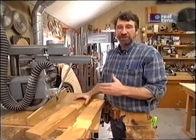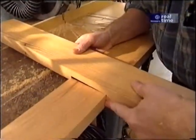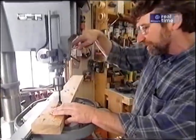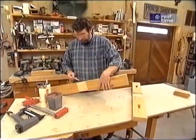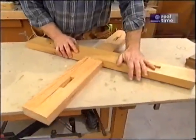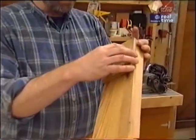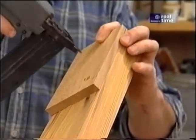Now that the top is complete I can start working on a pedestal to support it. Just as with the top, I've taken two pieces of stock and half-lapped them in the middle to create the base that will sit on the ground. I'm drilling out some mortises which will receive the legs of the pedestal, and once they're all drilled out I'll clean them up with a chisel. By adding half-inch-thick pads at the end of each piece I get a little foot that will allow it to sit flat rather than wobble.